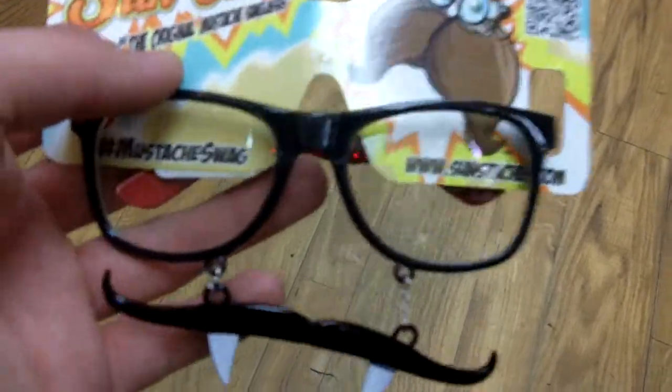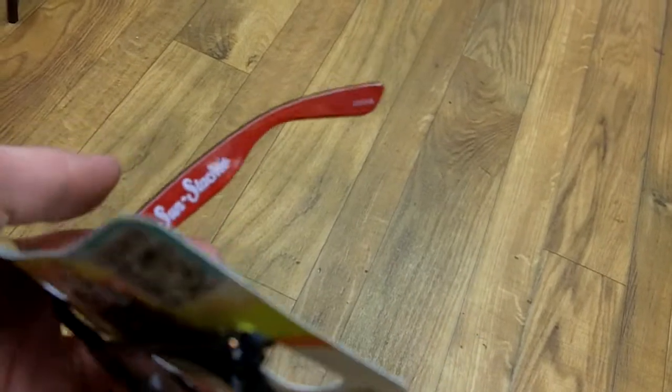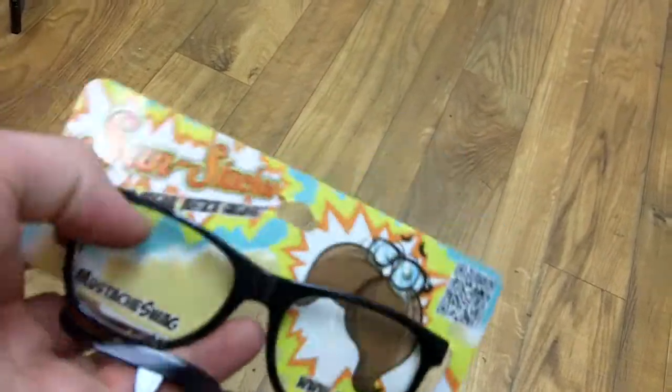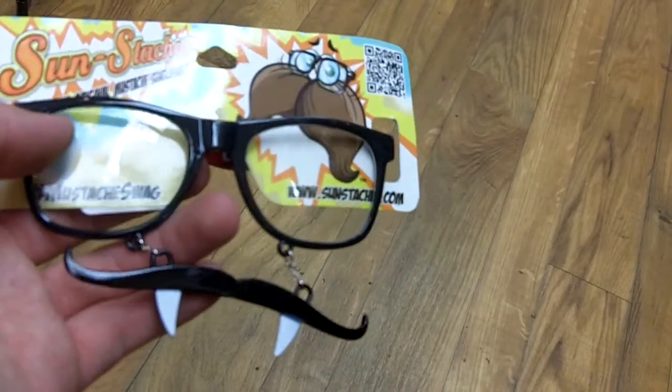It still comes with a full pair of sunglasses. You notice the red on the back of these ones as opposed to — I'll show you right here — the red right there as opposed to the black that's on the other ones, and it still has the side belt and everything like that.